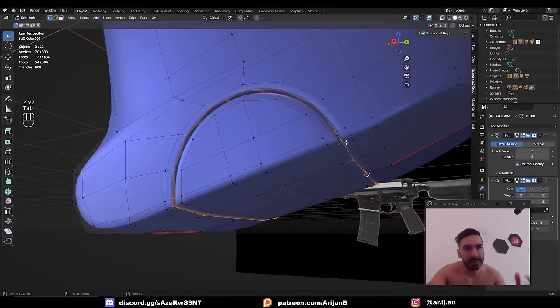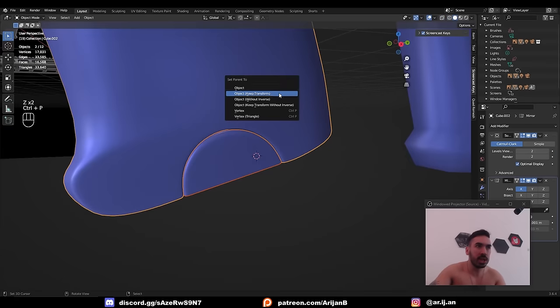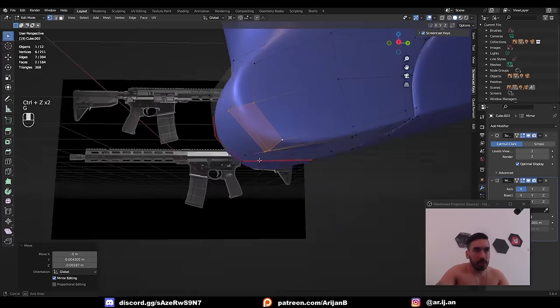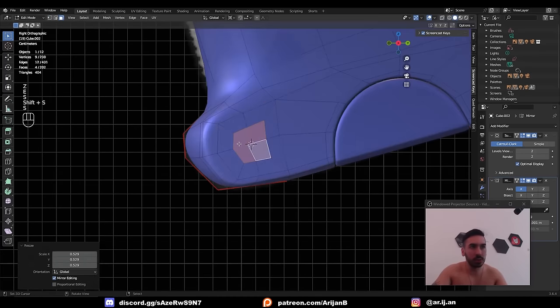Instead, select this, then Shift-select this, Ctrl-P, Parent, Keep Transformed — that way they'll move together. Make some extra space in the front by moving things around a little bit, and add another loop cut up here for extra geometry so we can make a little octagon. Before doing that, make sure everything is clean up here — slide things back and forth as needed.